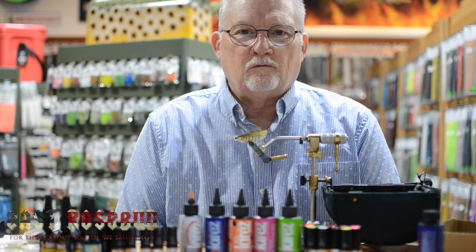Hey everybody, this is John Wood, and I am coming to you from East Rosebud Fly Shop, the rockinest fly shop in the country, in Billings, Montana.